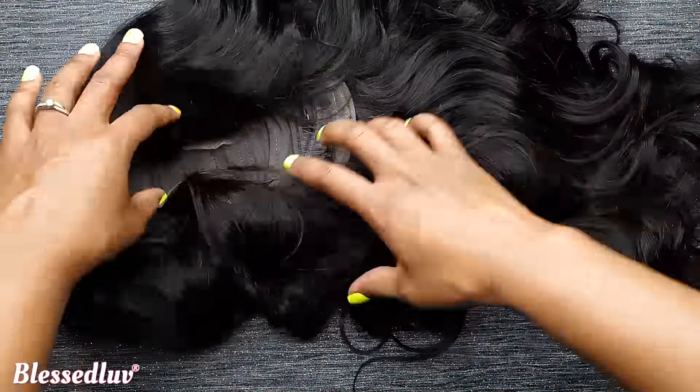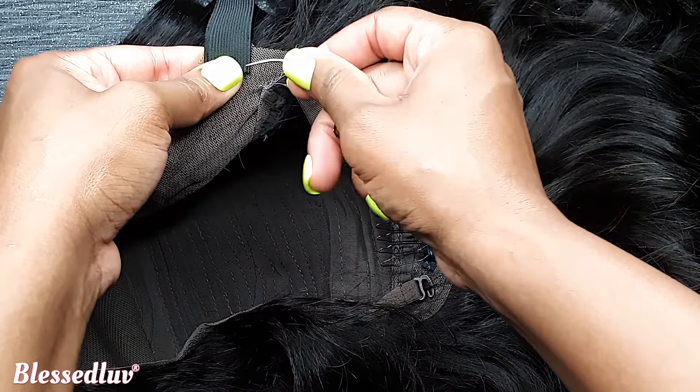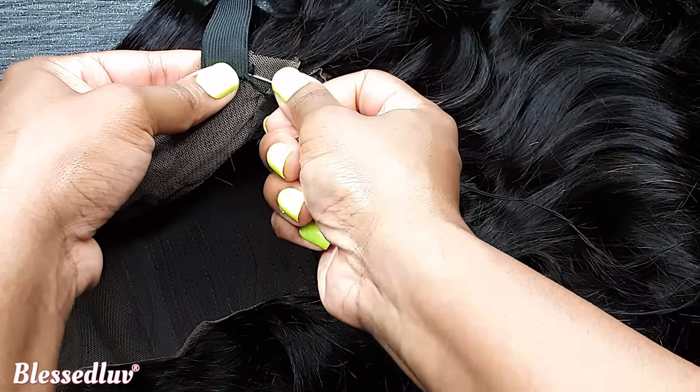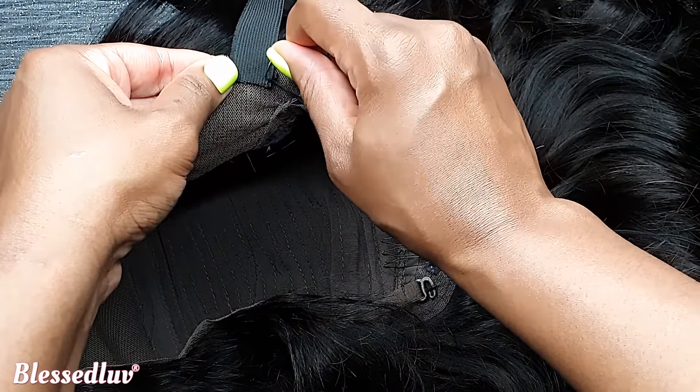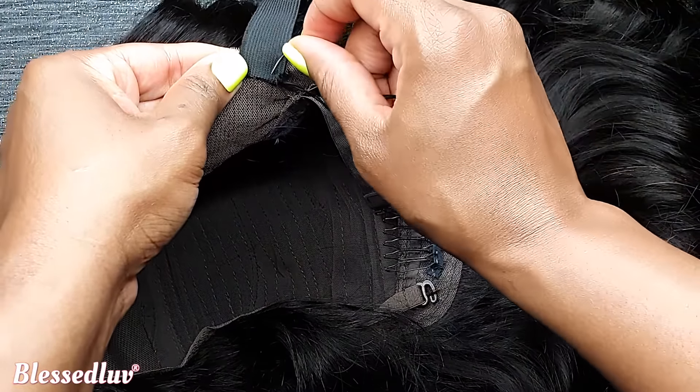The reason your wig is sliding off is simply because you are sewing the band in the wrong position. If you sew the band right at the edges, like you can see me doing here, then your wig would not come off. That's the key to making sure that you have a glueless lace wig.